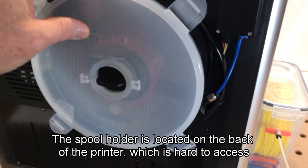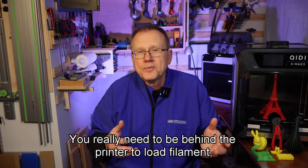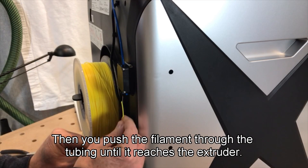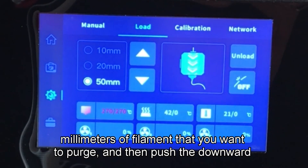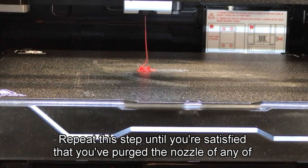The spool holder is located on the back of the printer, which is hard to access due to the weight of the printer. You really need to be behind the printer to load filament, but you also need access to the LCD screen to trigger the load feature. First, you manually set the nozzle temperature based on the type of filament you're loading. Then you push the filament through the tubing until it reaches the extruder. Once the nozzle has reached the correct temperature, choose the amount of millimeters of filament you want to purge and push the downward arrow. The extruder will then purge the filament onto the build plate. Repeat this step until you're satisfied that you've purged the nozzle of any previous filament.